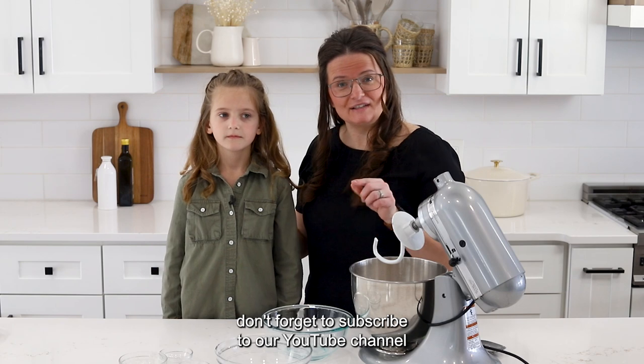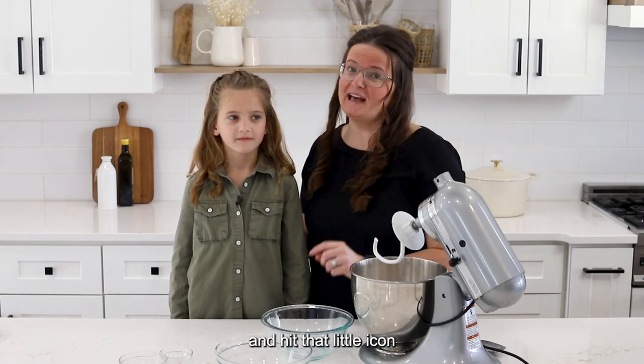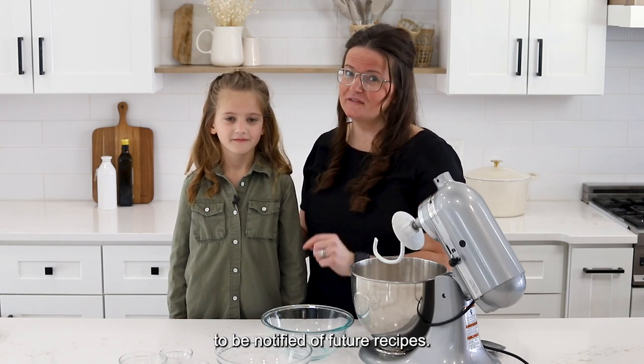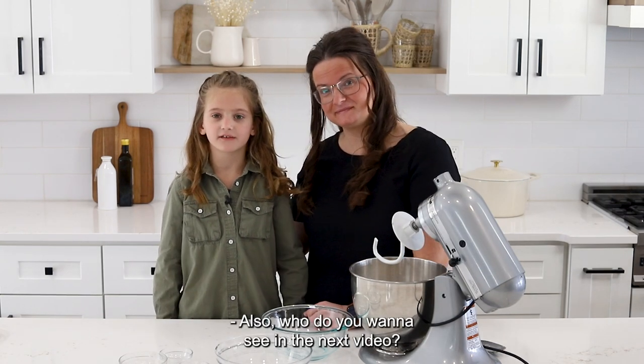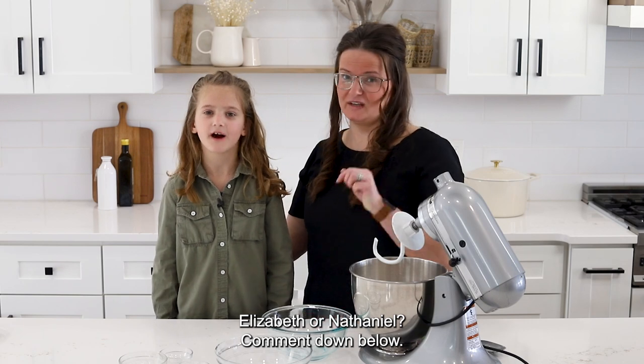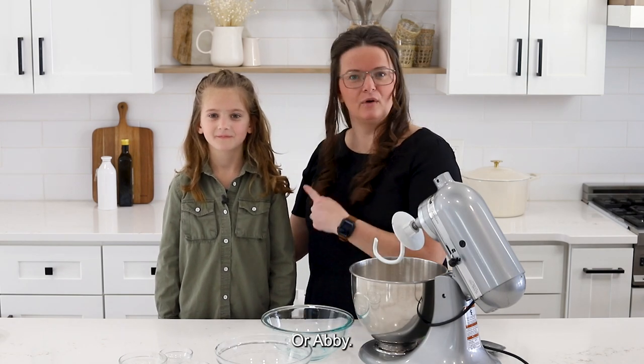While we're waiting for that to activate, don't forget to subscribe to our YouTube channel and hit that bell icon to be notified of future recipes. Also, who do you want to see in the next video — Elizabeth or Nathaniel? Comment down below.